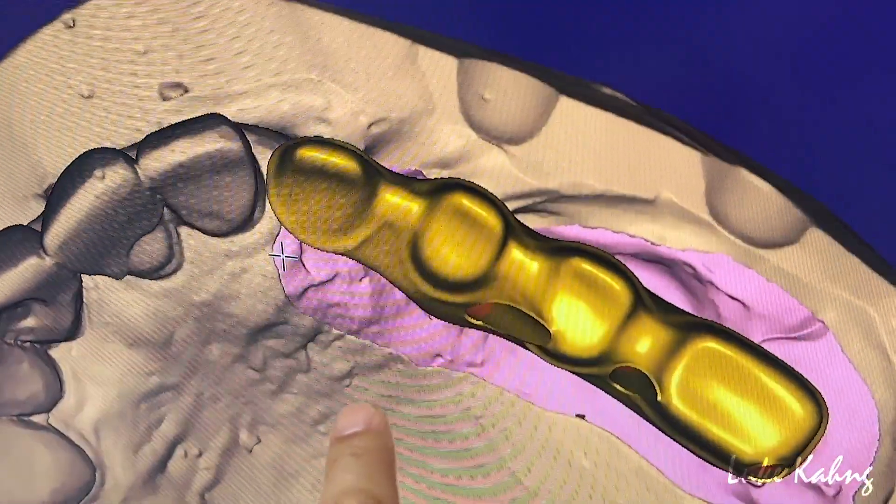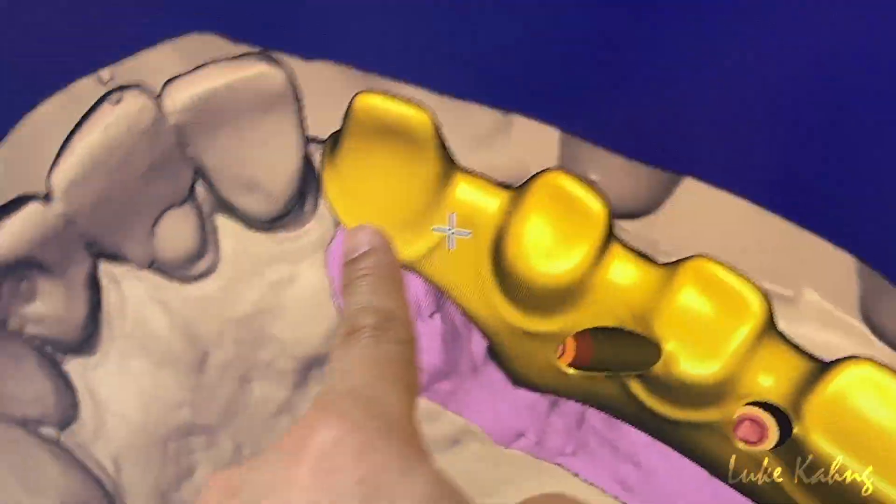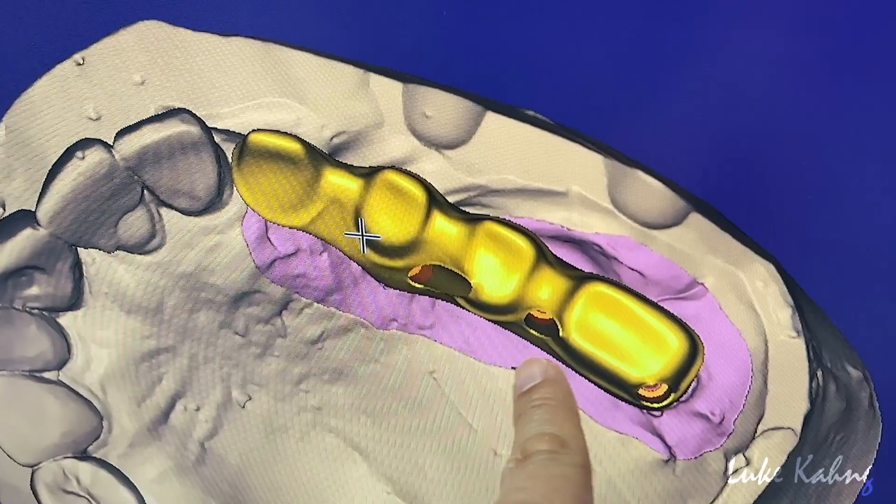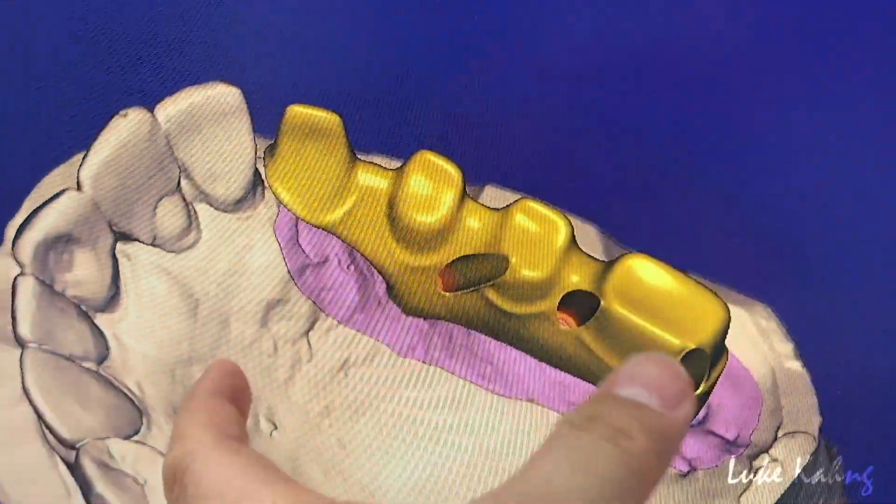The contour for single room — make it good. Premolar, I like it even. Now check the occlusion contact.